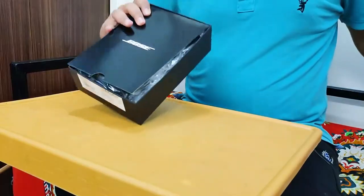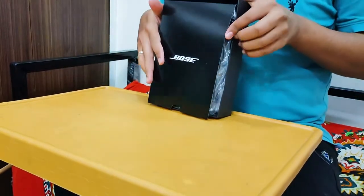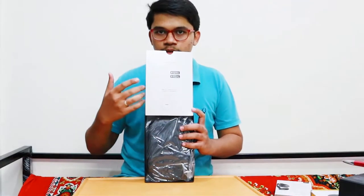I am just going to remove the upper slide. The welcome leaflet shows Bose. After opening it you will get information on the app, how it works, and on what platforms it is available.